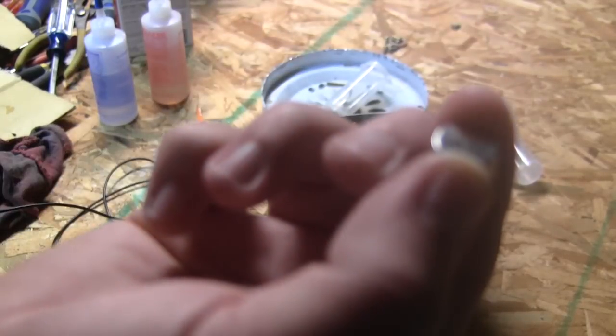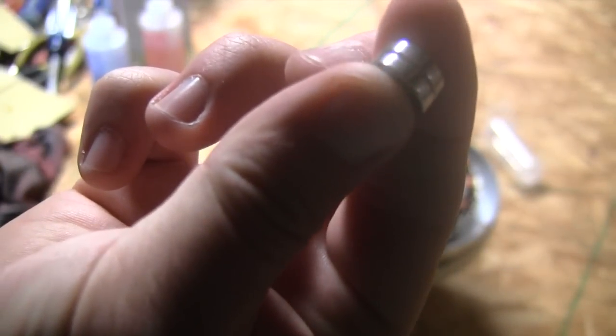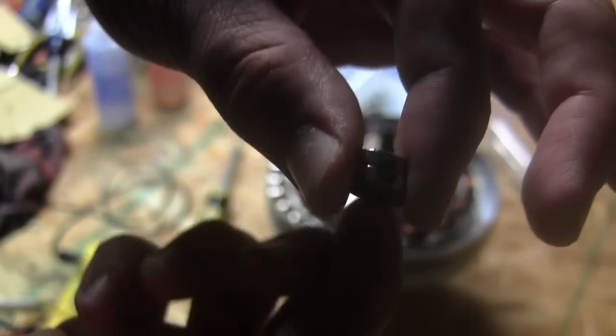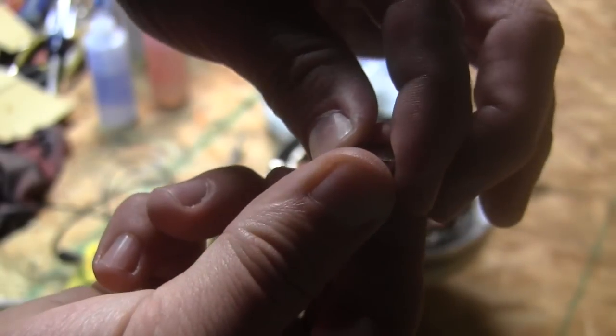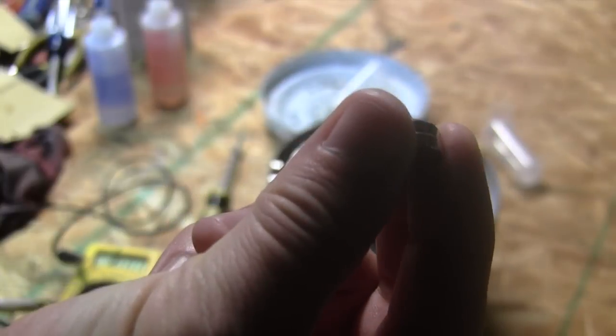The magnets that I have are neodymium magnets. You can see about how high they are in comparison to my finger. I'm not sure the exact measurement on these and I will post that in the blog and where you can find them, or on the video if it'll let me.